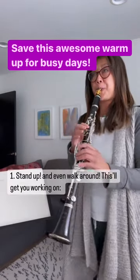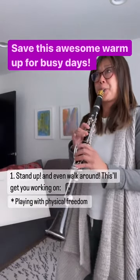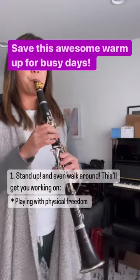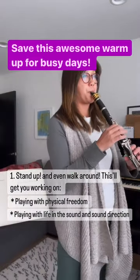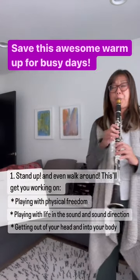First, stand up and even get walking around. Standing up gets you working on playing with physical freedom, playing with life in the sound, and thinking about sound direction, and it gets you out of your head and more into your body.